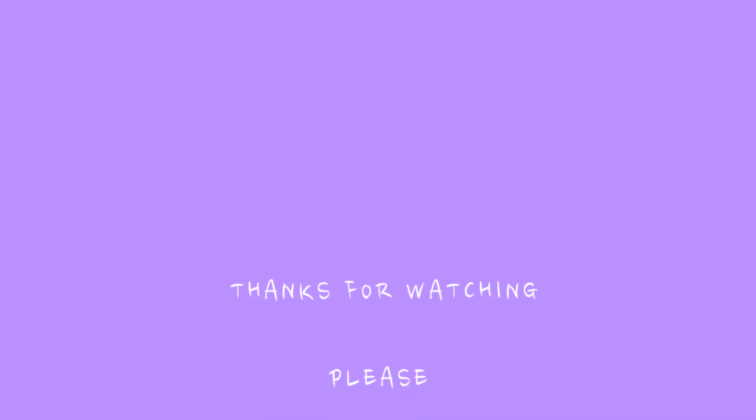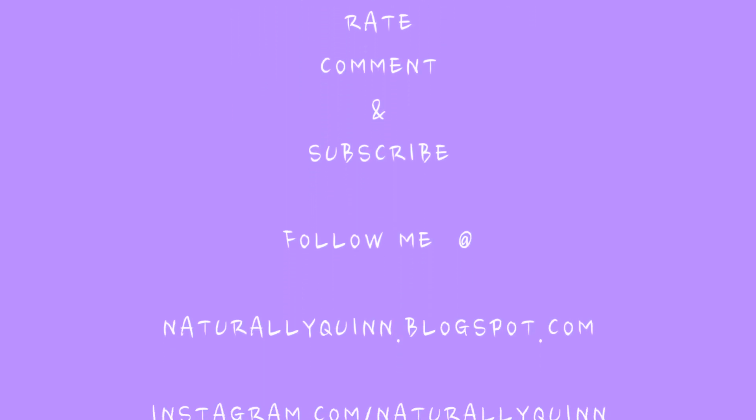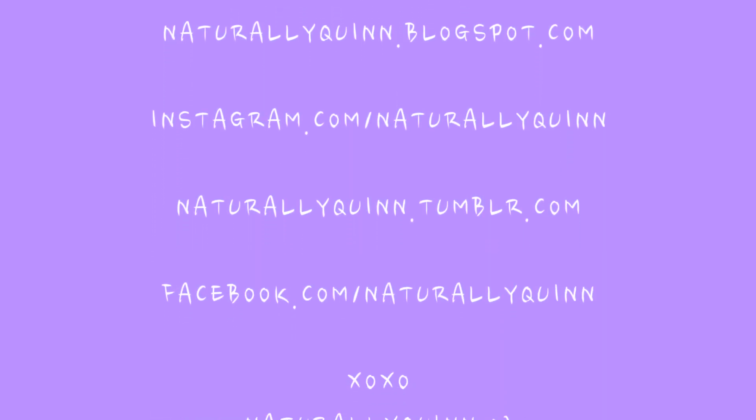Thanks for watching guys, bye! Don't forget to rate, comment, and subscribe. Also follow me at Blogspot, Instagram, Tumblr, and Facebook. See you soon.